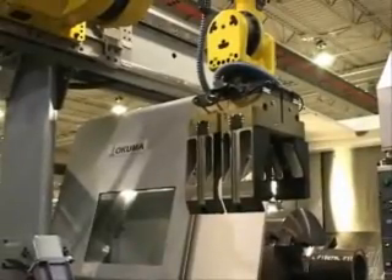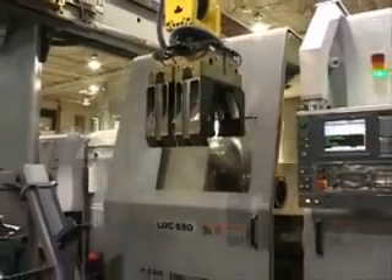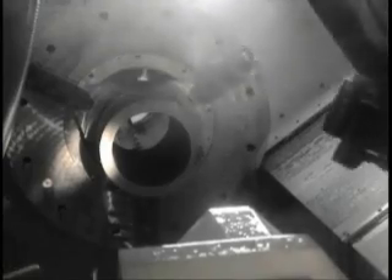A robot automatically loads and unloads the workpiece throughout the process. A piece of raw stock has been placed in the 4-axis LOC650 horizontal lathe. Blanking is completed in this machine and entails facing and boring. Once loaded, the pre-programmed machining begins, utilizing the 4-axis capabilities, and total cut time is reduced.